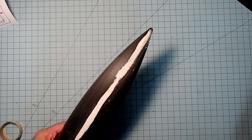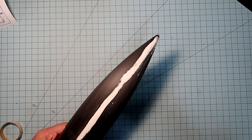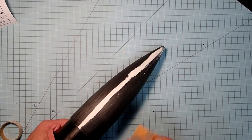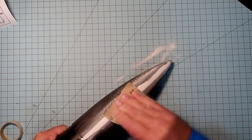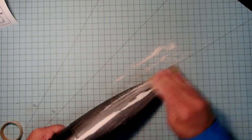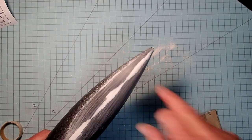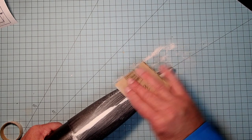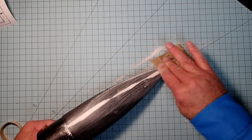The modeling putty on my nose cone has dried and so now I'm going to take some 150 grit sandpaper and sand that down. Just a warning ahead of time: this stuff will really clog up your sandpaper, so you might want to have some extra ready. We're getting down up here to almost nothing, and that's what we're looking for - filling in the gaps but not building up on the sides. You do have to be careful; you can go too far and pull it back out of the cracks.